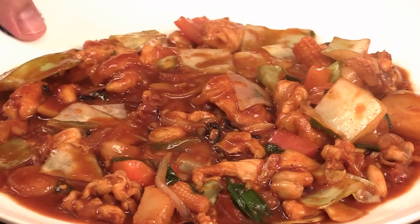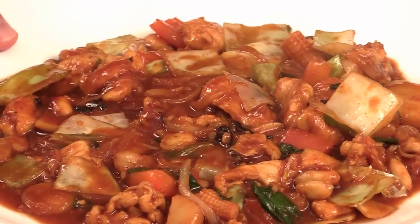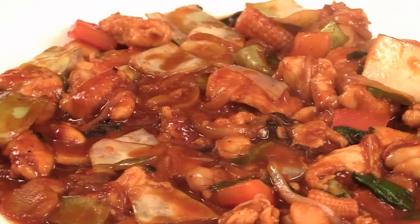This is your Gochujang stir fry with a very unique sauce. Delicious. I hope you like the video. I'm Chef Tom. Thank you for watching. I'll see you next time. Bye. Zaijian.